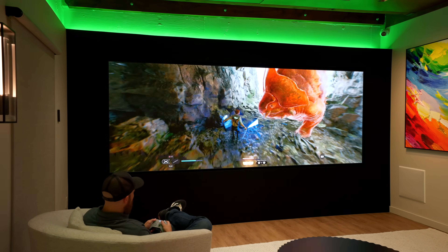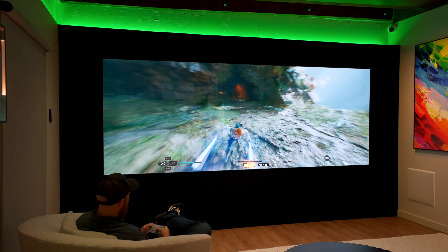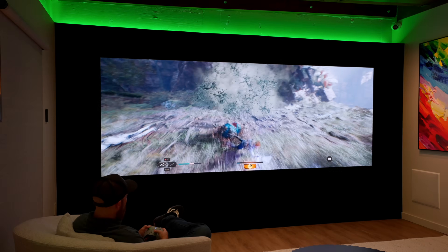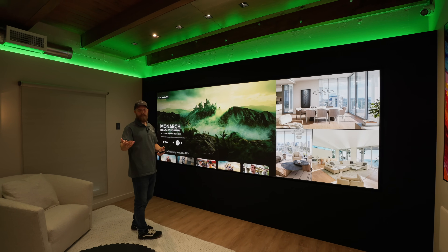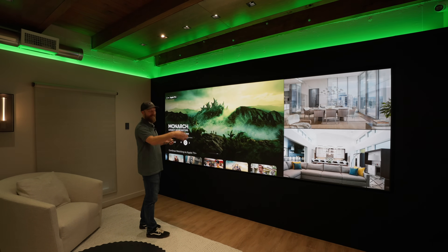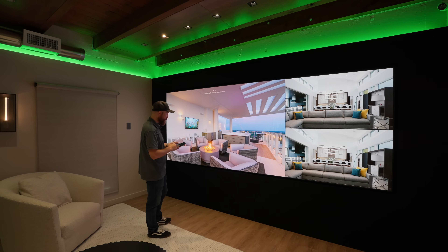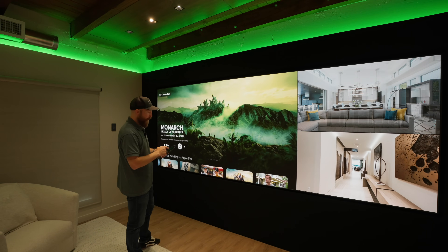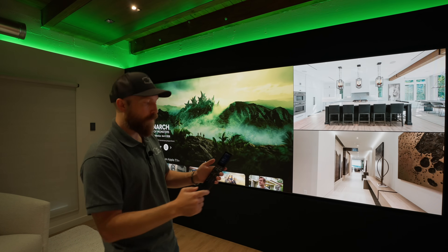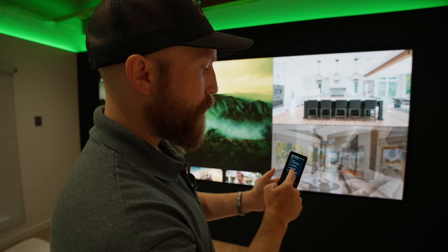I like to watch really widescreen content and play video games on widescreen. So what I want is a cropped image that can come in. Or if I'm playing on a PC, it won't crop — I can set it to the exact resolution. In this case, it's 2880 by 1620, and I want that to fill the full screen. So all I have to do on the control system is come in and select the preset — one screen cropped.